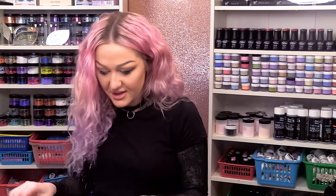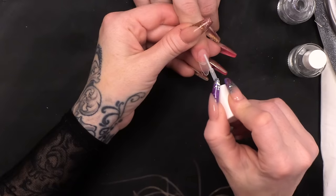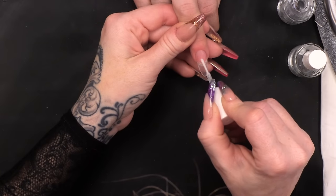The gel needs something to grab to — those little grooves. Dehydrate. And we're gonna do two coats of primer.